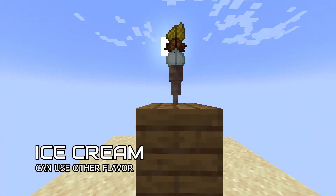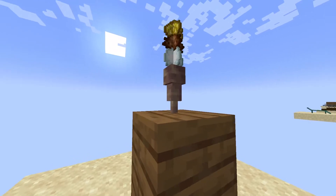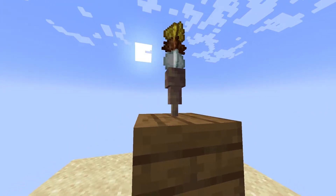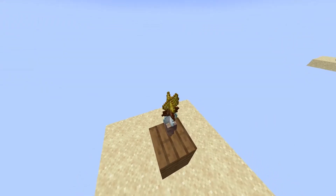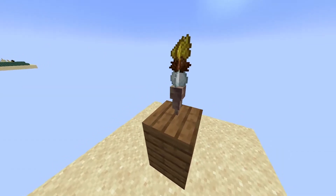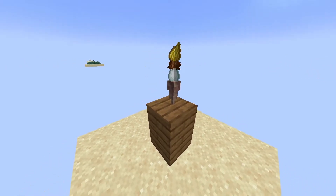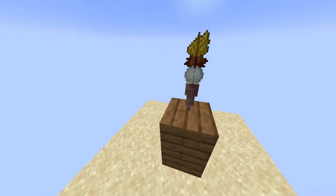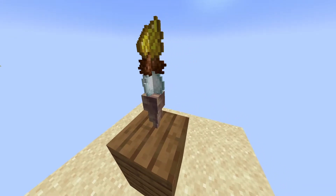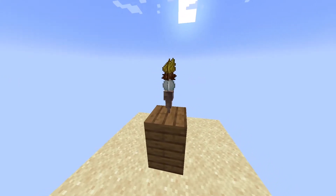After doing some swimming on the beach and walking on the bay, you might want to freshen up with some ice cream. So here's an ice cream build. You can do it in 2D or 3D — it's your choice, but I recommend 2D. Also, if you notice, the dripstone looks a little different — I'm using a resource pack from Vanilla Tweaks that changes the dripstone model to 3D. You can still use the normal dripstone if you want, it doesn't matter.